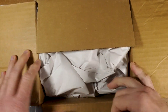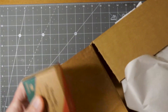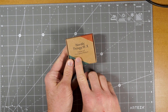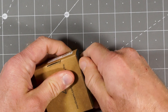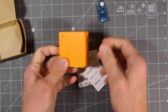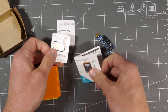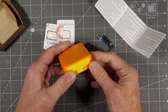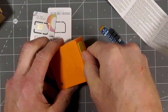Let's see what we got here. It is a Nordic Thingy 91X cellular IoT prototyping platform. Let's see what's in the little box. That's pretty cool looking. Looks like a SIM card of some sort and some instructions. I'm going to have to go over this a little bit just to see what's going on. Nice orange package — kind of cool.